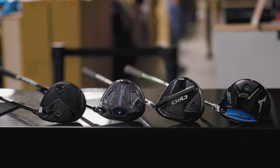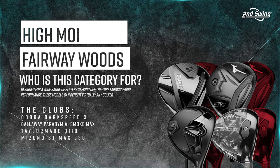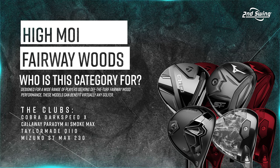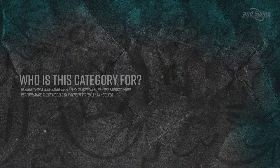We've got four of them here, so very exciting times. Lots of technological advancements made here, Kevin. Let's go through each of the four models: we've got Cobra Dark Speed X, Callaway Paradigm AI Smoke Max, the TaylorMade QI10, and the Mizuno ST Max 230. Kevin, you've been fitting these already a little bit — first impressions before we dive into some testing.